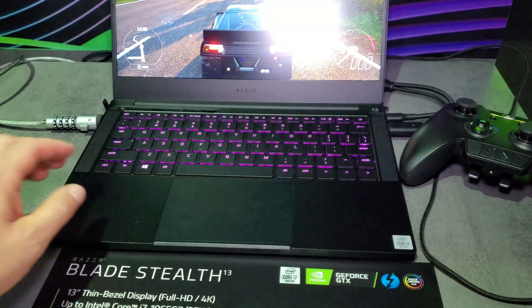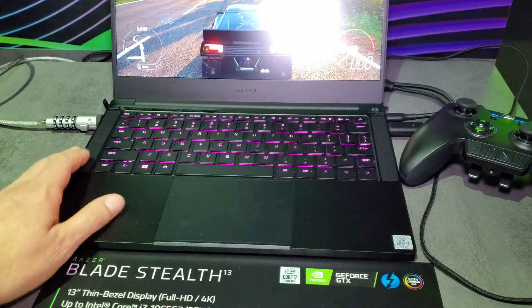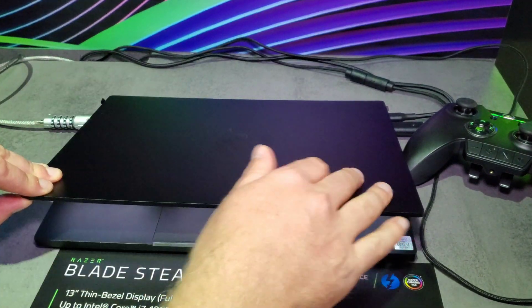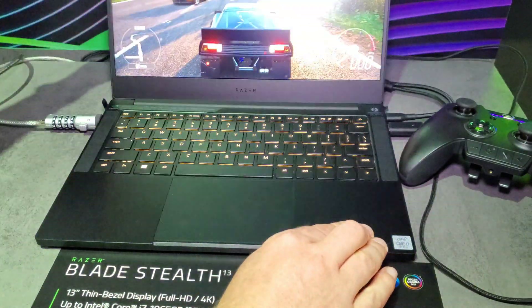It's got Thunderbolt 3 support here, labeled on the left. I do like the design of the hinge — it feels good. There's a Razer logo on the top there as well, and it's a really good build overall.